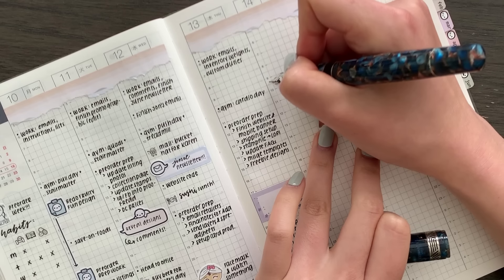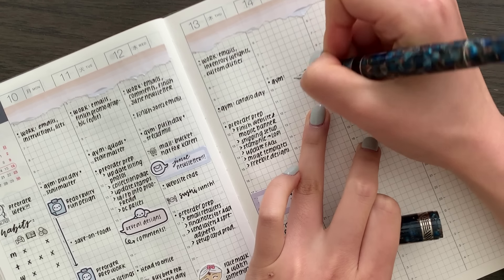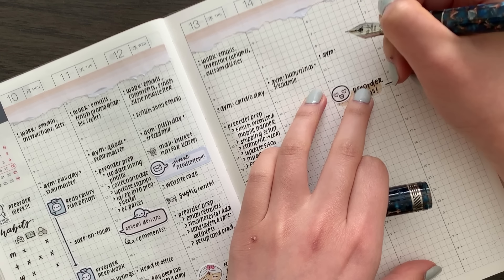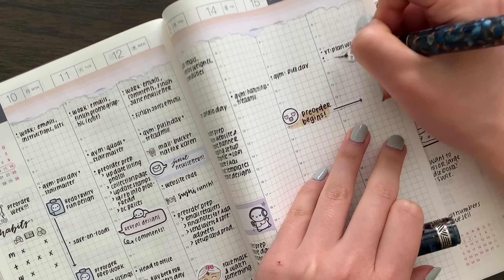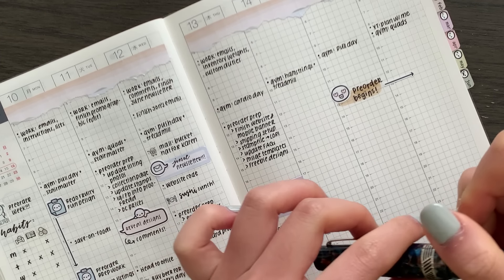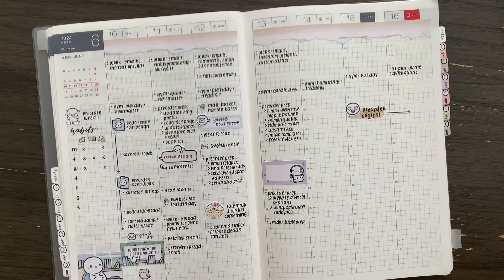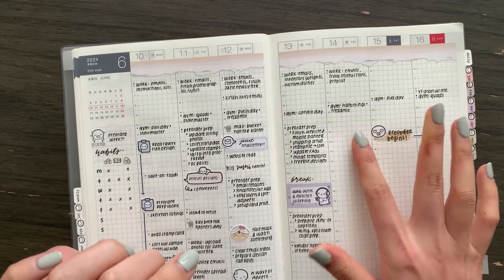The stationery fest in August is creeping up way too quickly and I have an embarrassingly small amount prepped for it. On Friday it's going to be hamstrings, probably a treadmill run — I'll go earlier in the morning. Sunday is going to be quads. Sometimes the cardio machines aren't open so I'll leave that off for now. I'll be back probably tomorrow or Friday to continue planning.